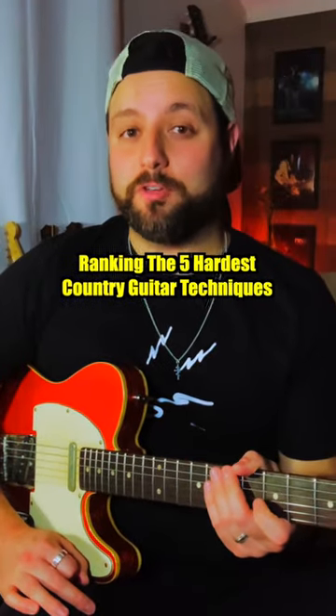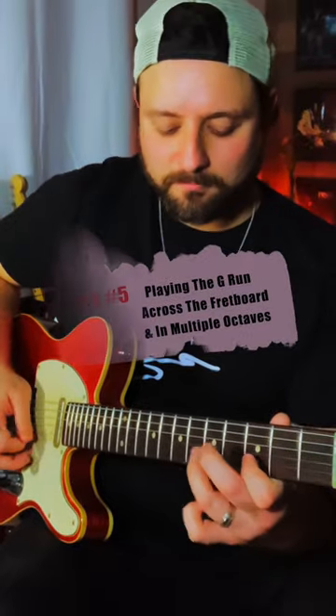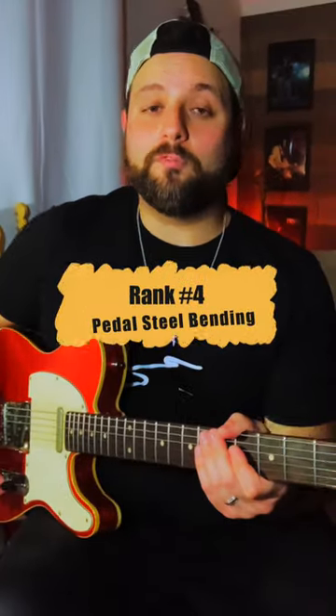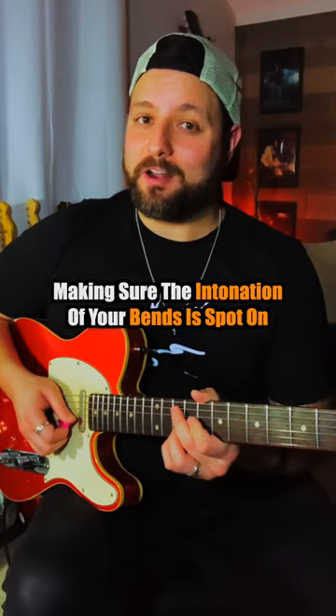Ranking the five hardest techniques for country guitar. Starting with number five: playing the G run. Number four is pedal steel bending. The real difficulty with that is making sure the intonation of your bends is spot-on, because you're going to be clashing with static notes.